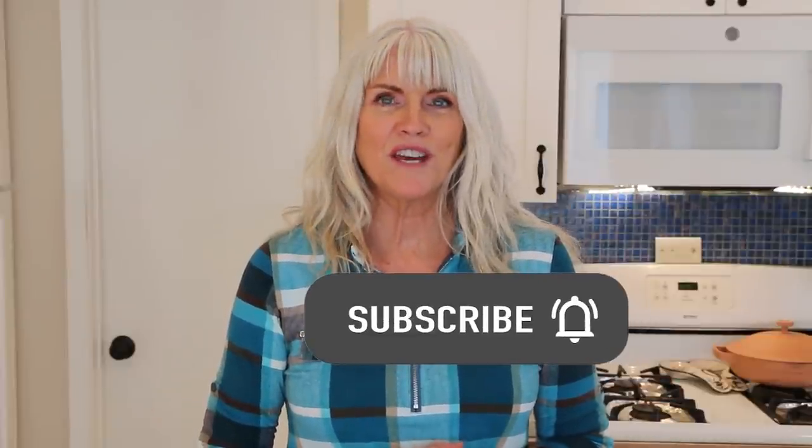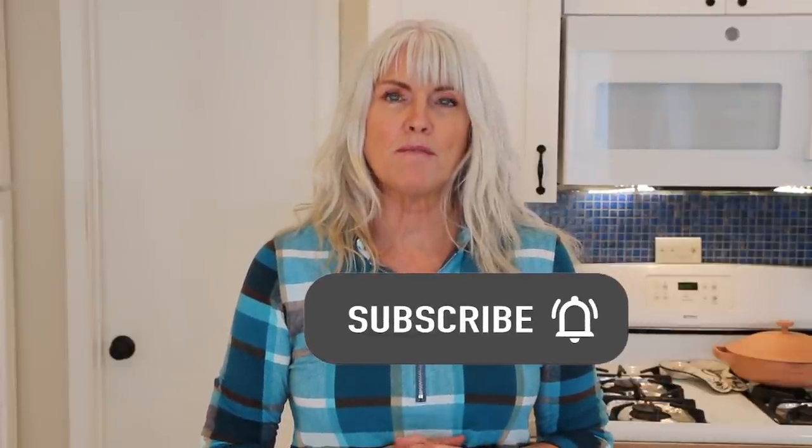If you'd like more information about Dr. McDougall and The Starch Solution, I will leave a link to his book in the description box below. On my channel you're going to find quick and easy whole food plant-based recipes. If that sounds good to you, please subscribe and make sure you hit that notification bell so you're notified every time I upload a video, which is every Tuesday and Saturday.